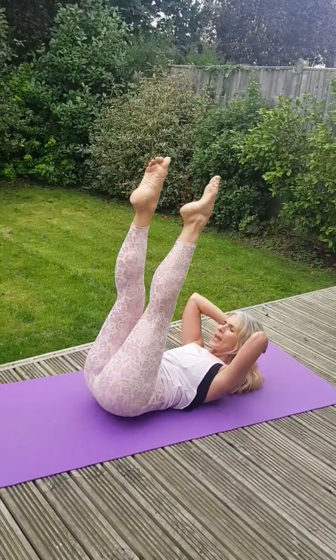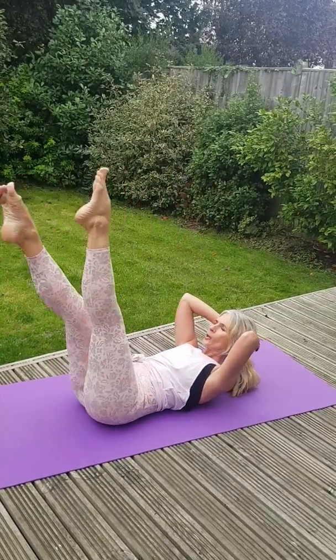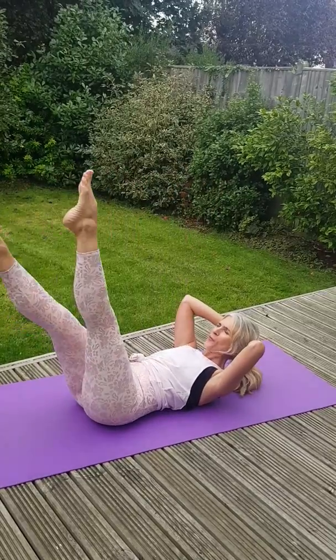If you can, try and keep your legs and feet active — not like this, going to sleep. It's a constant, constant conversation with your body.